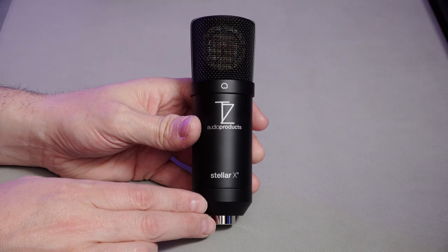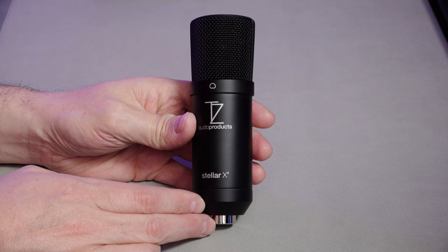This is the TechZone Audio product Stellar X2 microphone. My face is slightly obscured today — the reason is I want to record this whole overview and review on this microphone. The most important thing by far about any microphone is how it sounds. Well, this is how it sounds. I'm using it currently in a fairly well-treated room, so this will give you a good impression of how the microphone sounds.